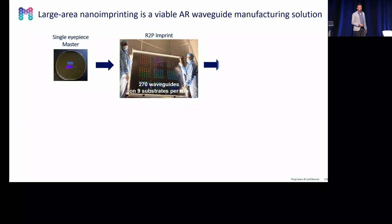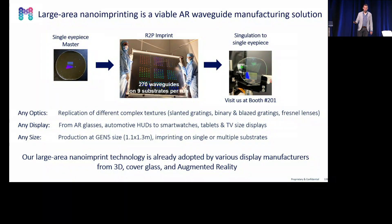To conclude: in this presentation, I wanted to show that large area is a valuable route for the mass manufacturing of AR waveguides — and yes, this is possible. The replication quality is good. The reproducibility is good. Layer thickness is a path forward to further reduce. With this technology, we can replicate any optics — blaze gratings, diffractive gratings, slanted gratings, Fresnel lenses, and higher textures — for any display: AR waveguides, head-up displays, smartphones, or any display, at Gen 5 sizes of 1 by 1.5 meter. It's a scalable technology, and a higher throughput is certainly possible.